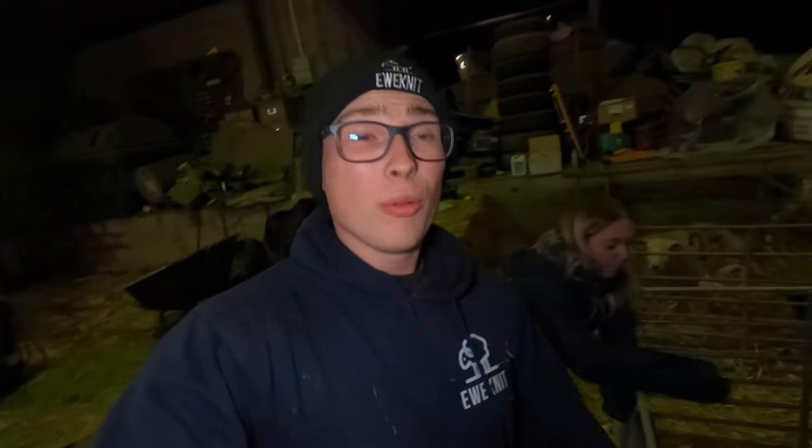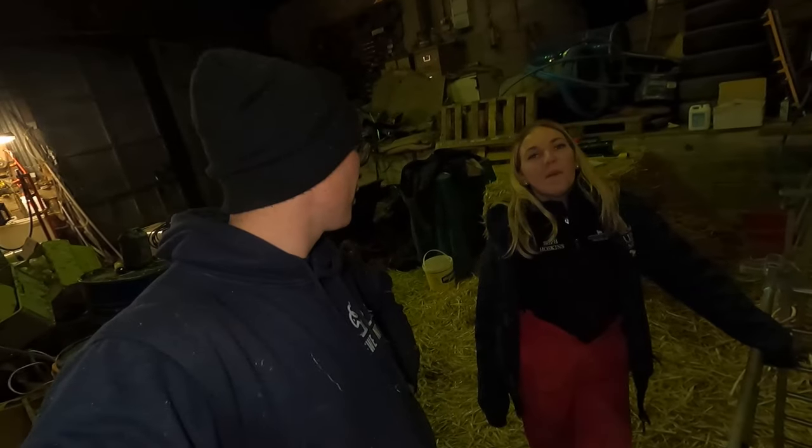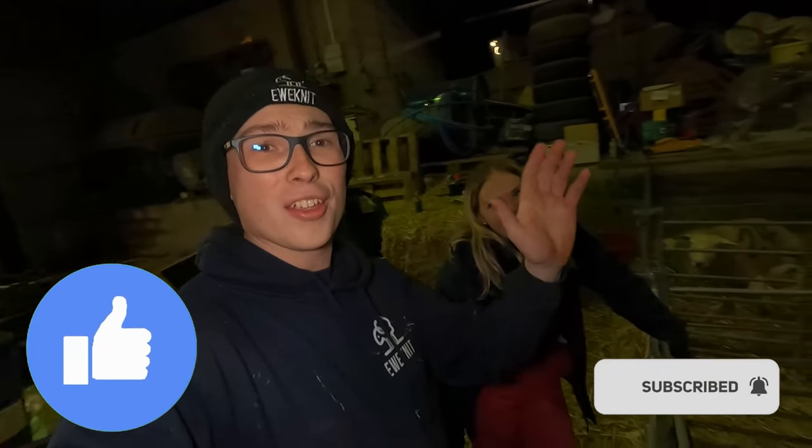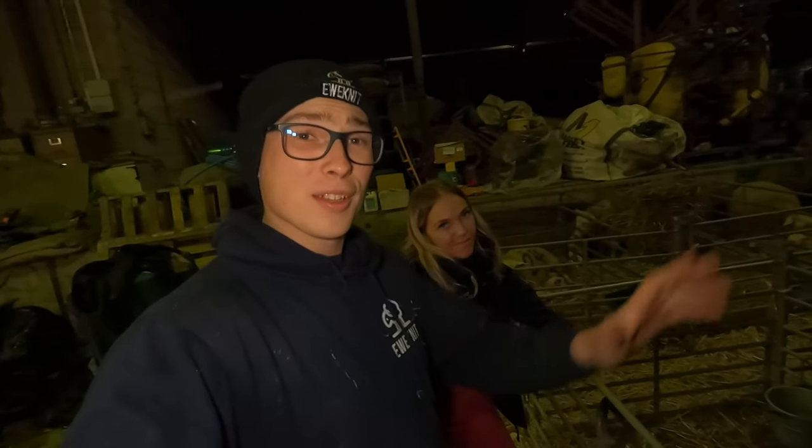We've got 35 in the creche area too - here's a quick look. Can you see them all settling down? That is us all finished. Massive thank you for watching today - I really hope you enjoyed it. If you want to see more videos like this, please like the video and subscribe to the channel. I will see you tomorrow bright and early - cheers, bye!